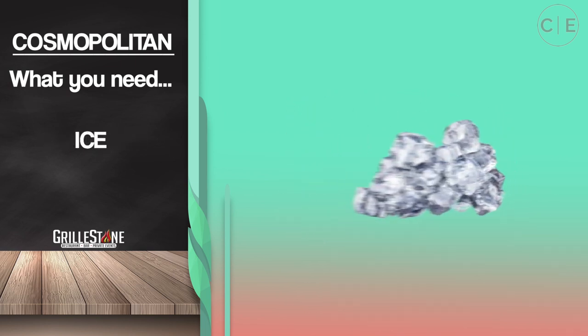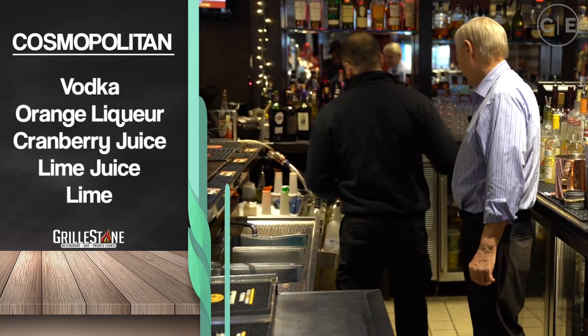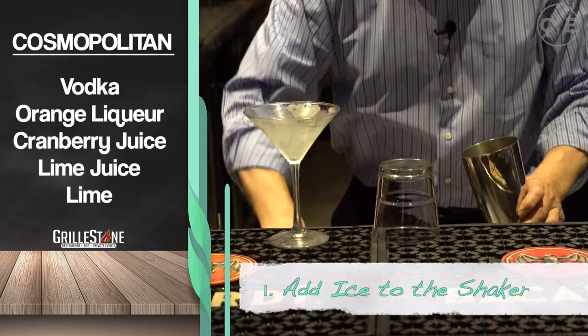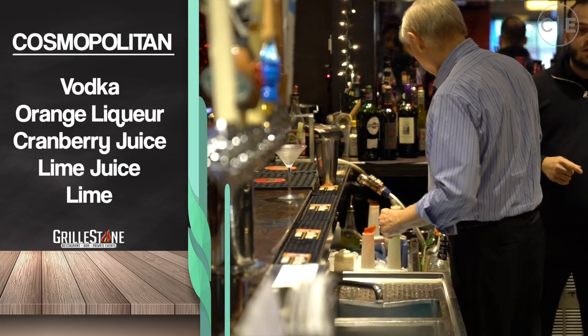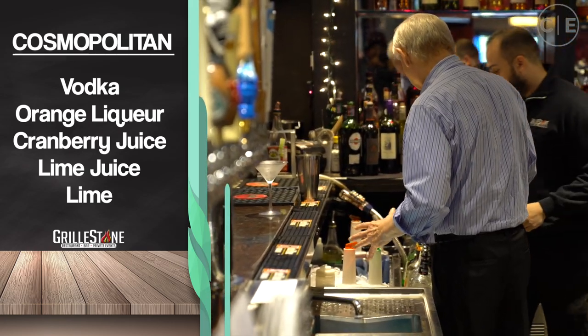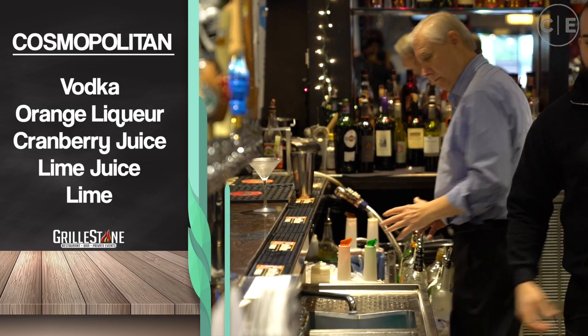First we grab the martini glass. We've got the martini, just gotta have a shaker, of course. Okay, some ice in here. I'm going to show you how to use — it's called the jigger, it's for weighing the liquor.